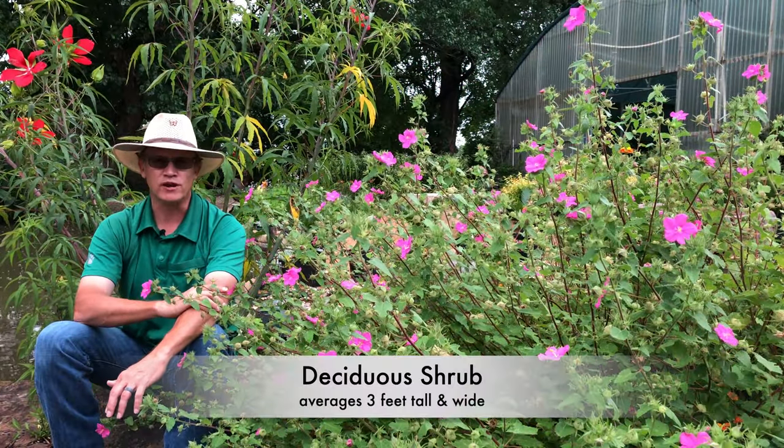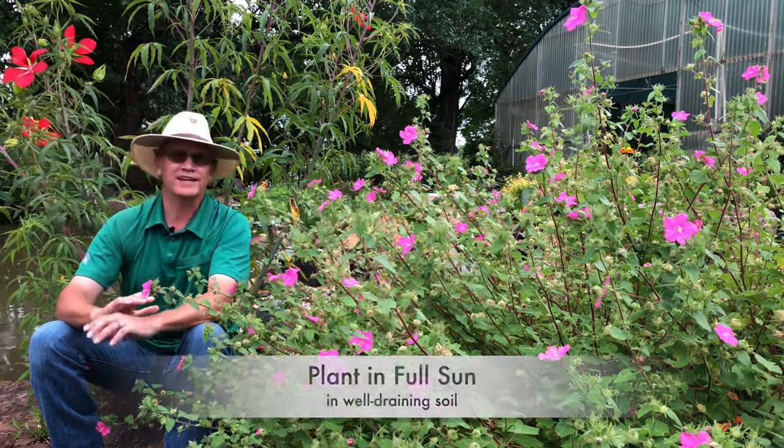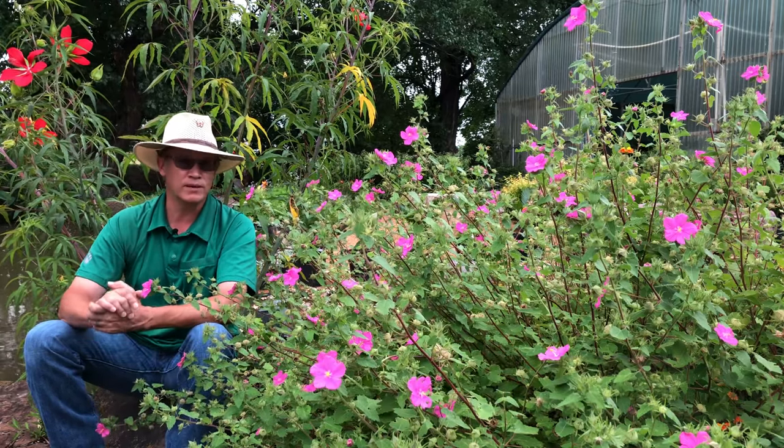It's a deciduous woody shrub that averages three feet tall by three feet wide, but it can grow larger. If so, just prune as needed. This plant can absolutely take full Texas summer sun with no problem, but it will also perform well in part sun.